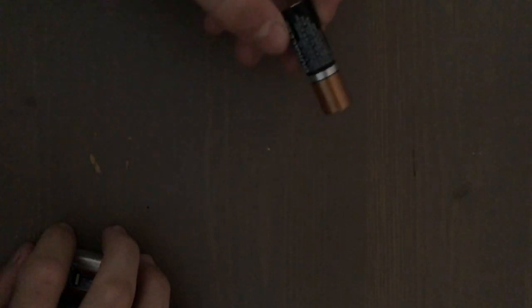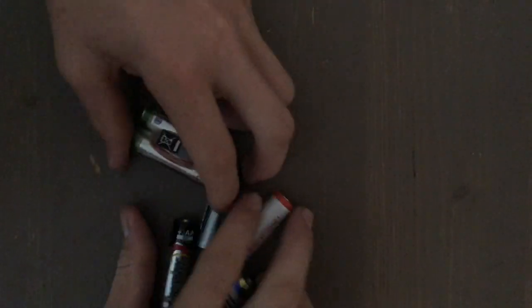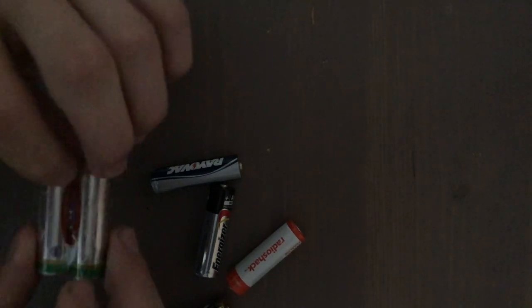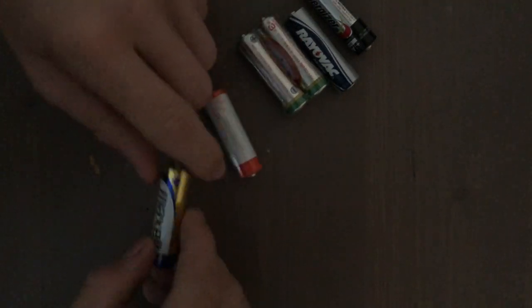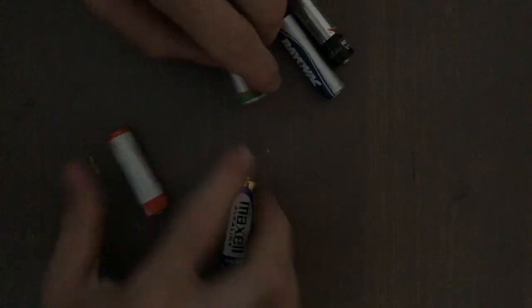Now, in Part 1 we just peeled the skin off, I think, a Duracell — I'm pretty sure it was a Duracell. Anyway, today we're going to be comparing the skin of all these different batteries. So get ready, because there's a lot. We got the heavy-duty Chinese batteries, Rayovac, Energizer, Radio Shack, and of course Maxell. So let's get into it.